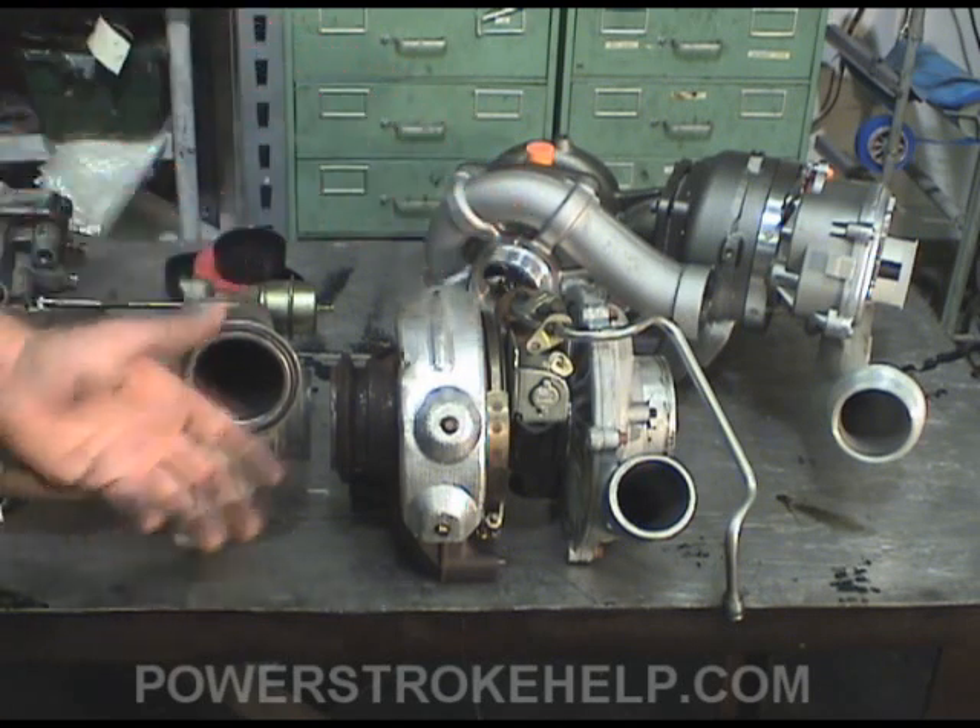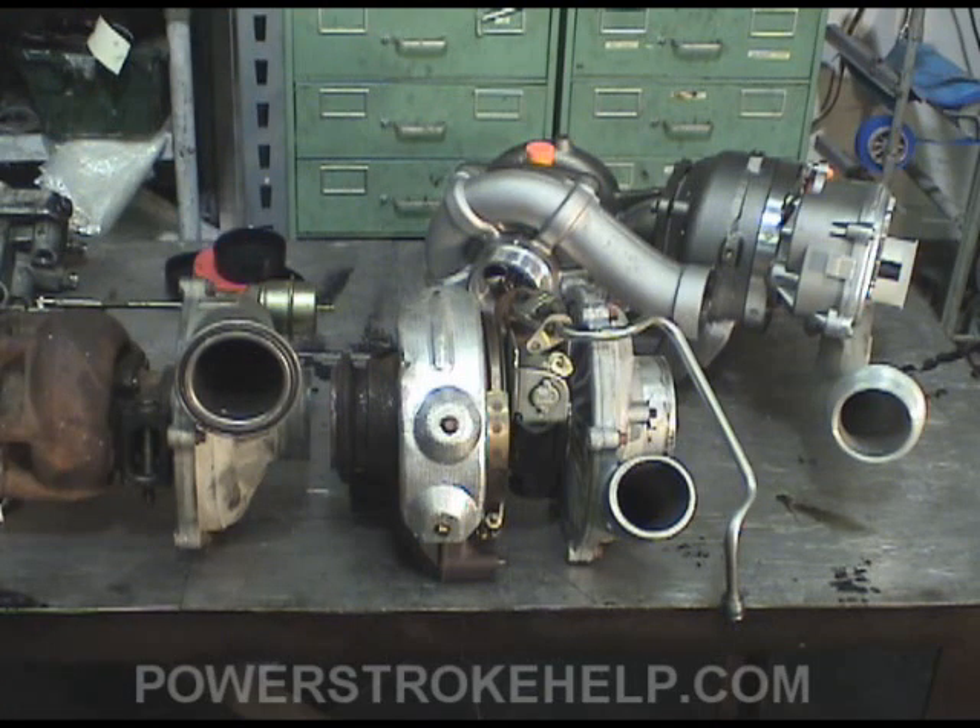It was a huge leap forward. Variable geometry turbos have become standard over the last five to ten years in all big trucks — pretty much everybody, Dodge and Chevrolet, use the same design. It's a fantastic system. That was the big step from the 7.3 to the 6.0 liter: variable geometry turbo.